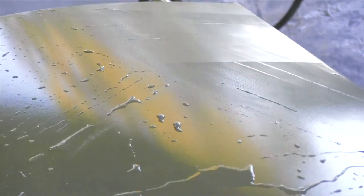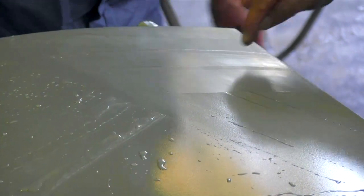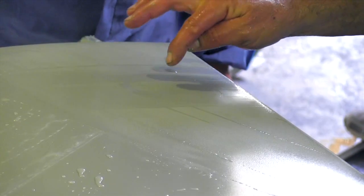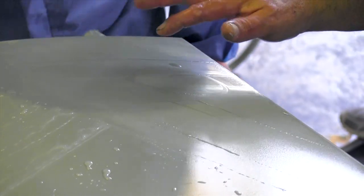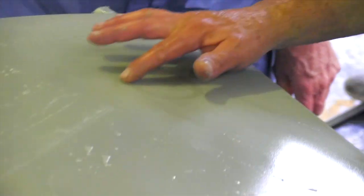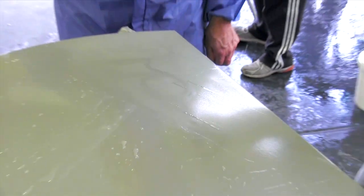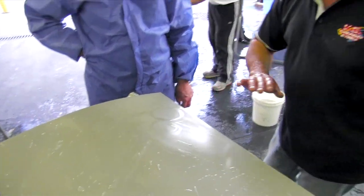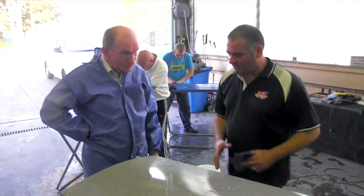Now if you have a look at this panel right in the centre here, you can see it's nice and smooth and there might be one or two tiny little dots. You want no dots at all. If we buff it with a lot of little dots in it, we'll get a peely finish. If we buff it nice and smooth with no dots, we'll get a nice high gloss finish.